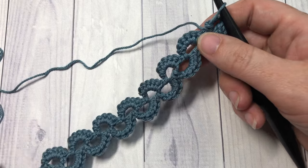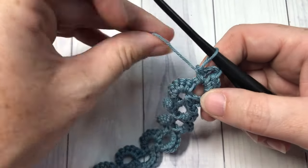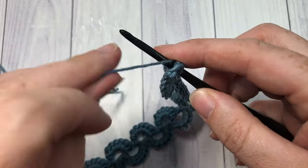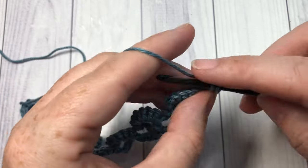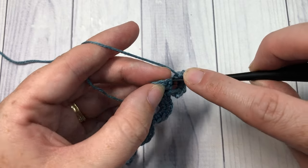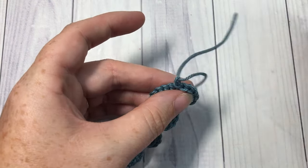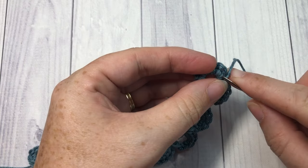Once you've worked your bookmark to 10 inches or your desired length — I've done a slightly shorter one here at only 15 crescents — you've ended off with your chain four and your single crochet into that chain four space. For your final row, turn your work and simply work six single crochet stitches back into that chain four space. At this point you can fasten off, or if you'd like, work one final slip stitch into that closest single crochet and then fasten off. Take a yarn needle and weave in your ends.